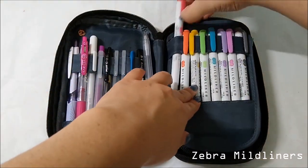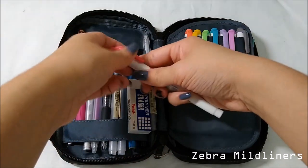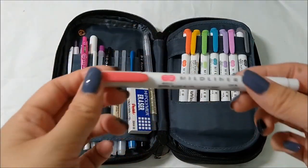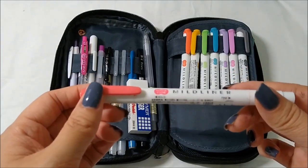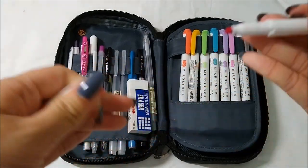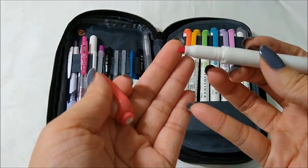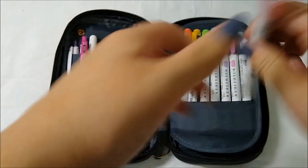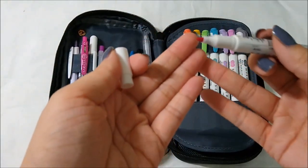On the right are my Mildliners. I actually don't use all the colors — they just look really pretty, so I just put them there; it's all for the aesthetics. The Mildliners have two tips: on one end there's a chisel tip, which makes it perfect for highlighting and sometimes coloring depending on what you use it for, and on the other side is a bullet nib for writing.